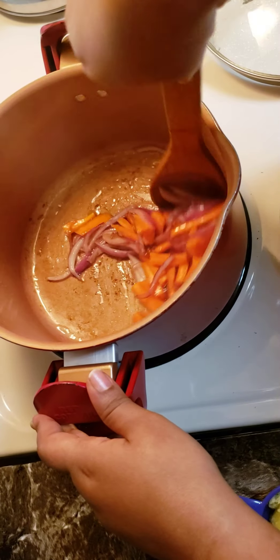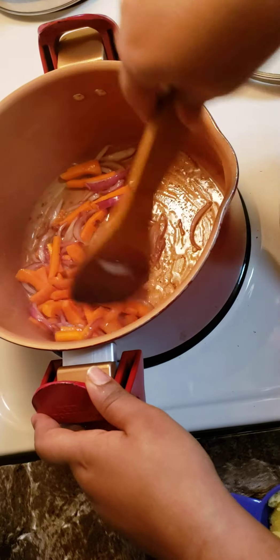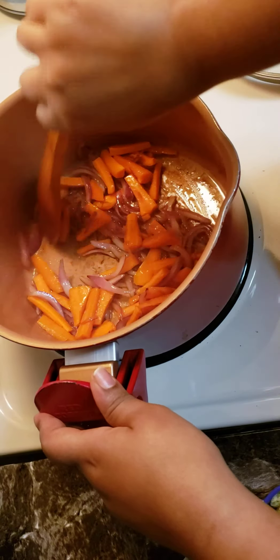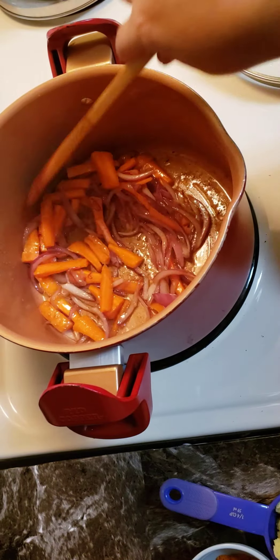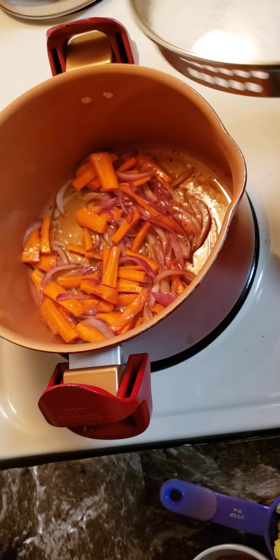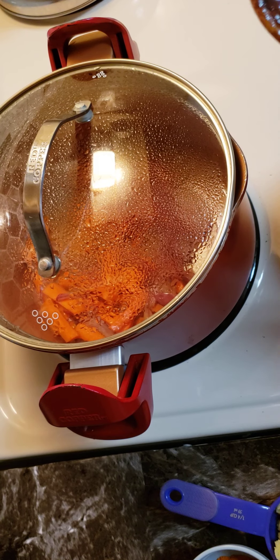Then we will remove the tamale. The vegetables will be cut down — remove the leaves and set the vegetables. The vegetables will be made by cutting down and adding vegetables.